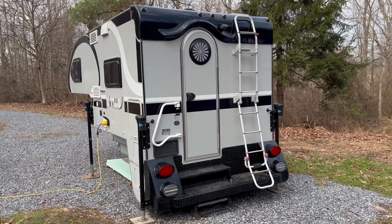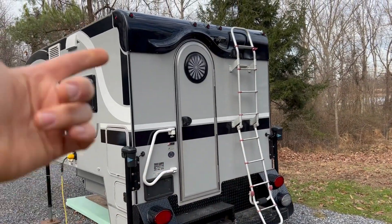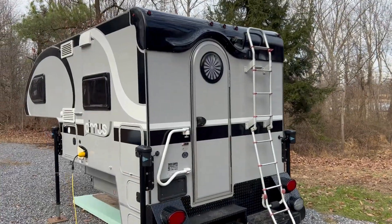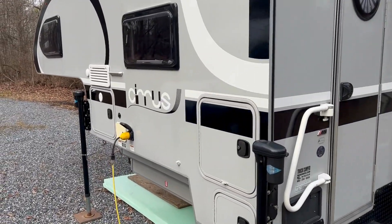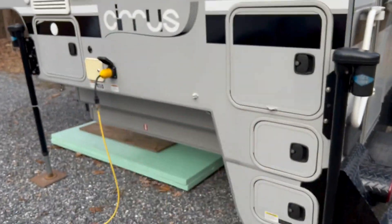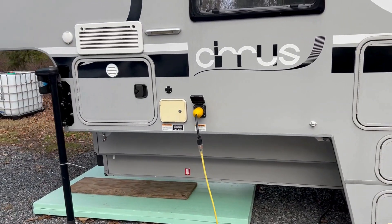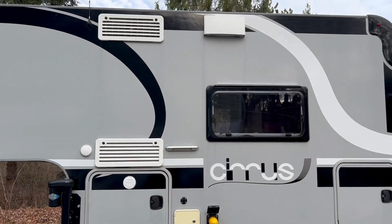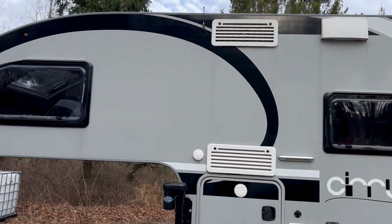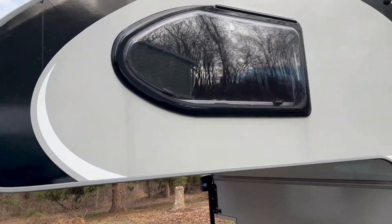Check out the outside of this rig. We've got a really big bumper, steps, ladders, a cool door, fiberglass molding on the top. The decals are a little much, but really nice insulated cargo doors. This is the only cargo spot here. We've got a shore connection, two tanks of propane inside venting for our refrigerator. Really nice windows — I've never seen a shape like that.